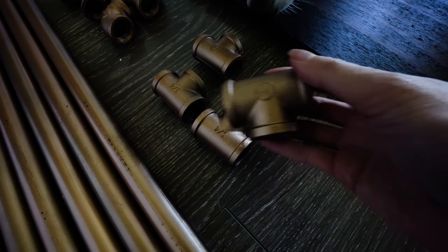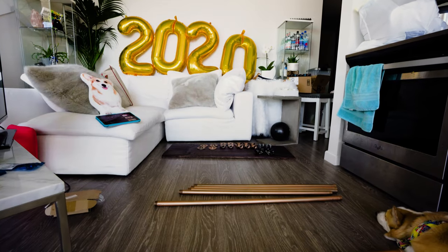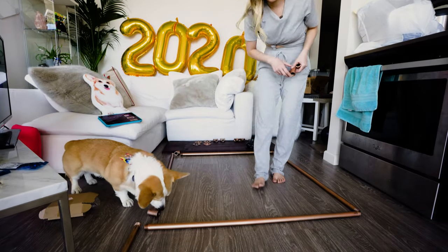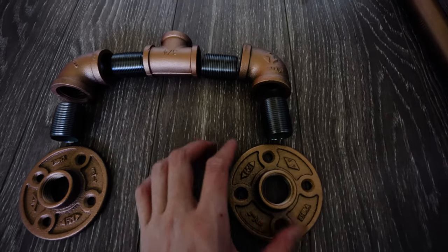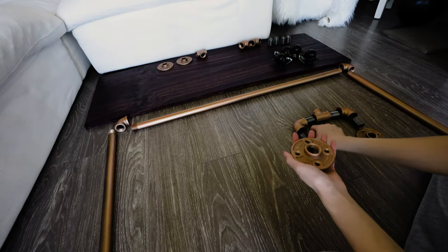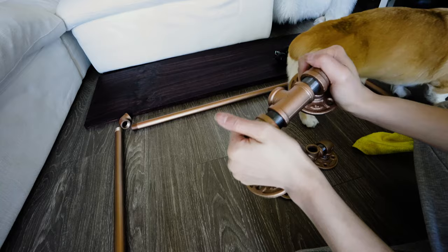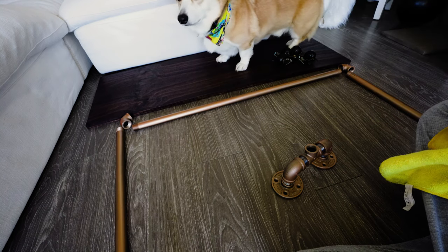I'm going to lay everything out so I can get a visual of what it's going to look like and what the end product will be. I want to make sure I have all the pieces and everything's going to look A-OK, because you never know what's going to happen. We're going to start with the base — this is what the finished base will look like: the 90-degree elbows, the flanges, and the close nipples connecting them all together. You're going to be making two of these for both sides. They'll be a little hard to twist straight, so just pull as hard as you can — get someone strong to help if needed.